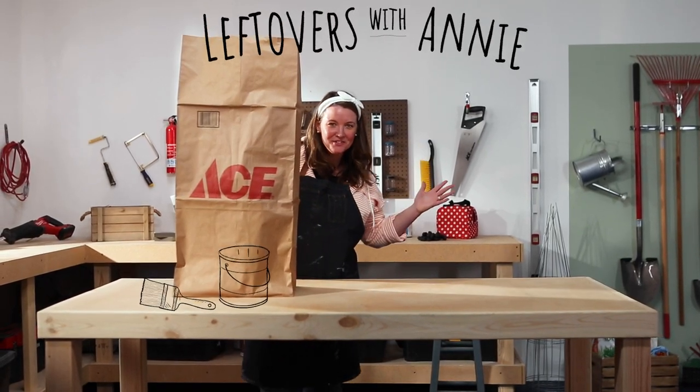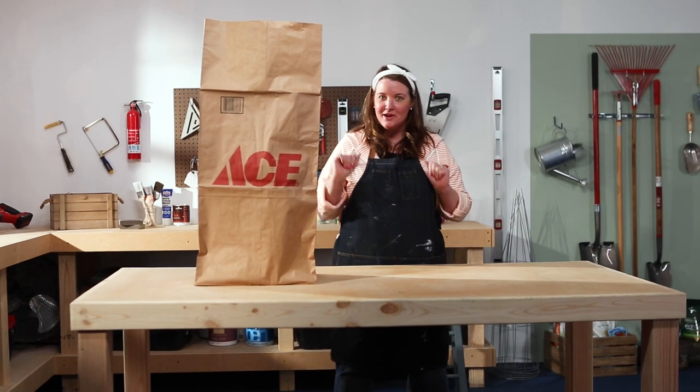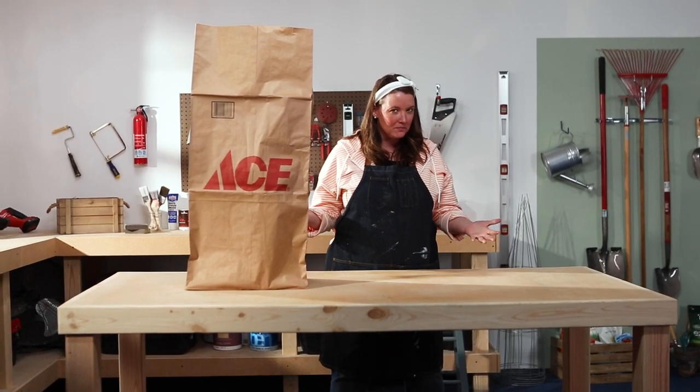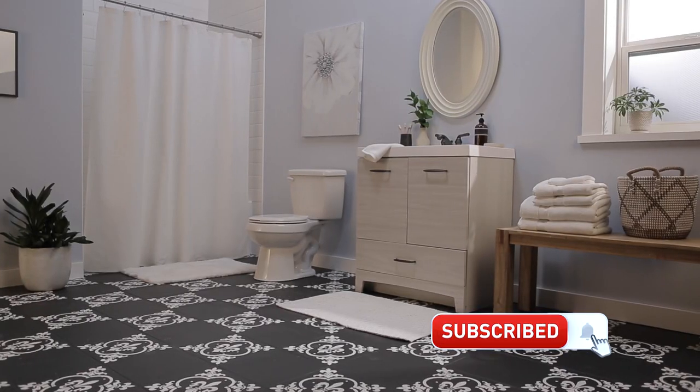Welcome back to Leftovers with Annie, the show where each week I receive a mystery product from Ace and I need to figure out how to use it in my home. And don't forget, click that subscribe button so you're not missing out on any of these projects.